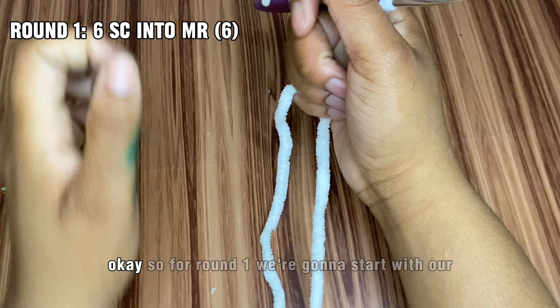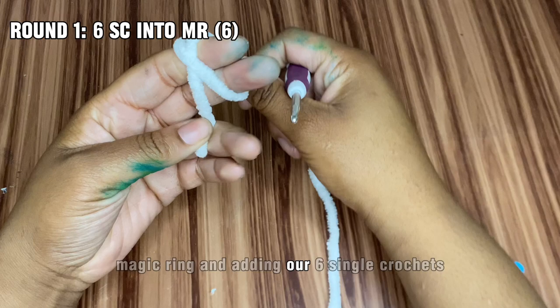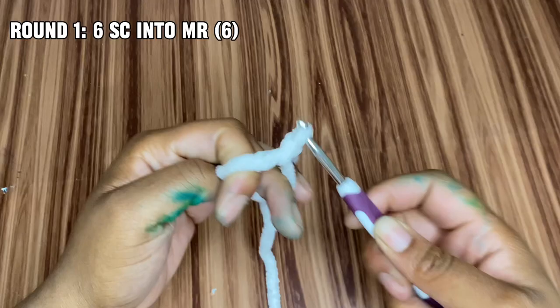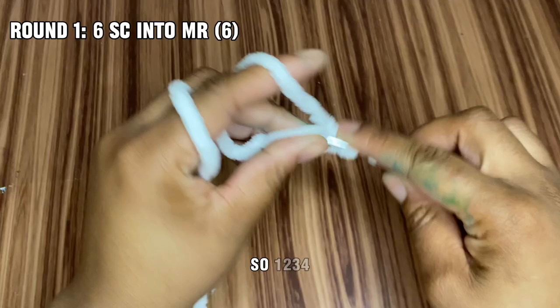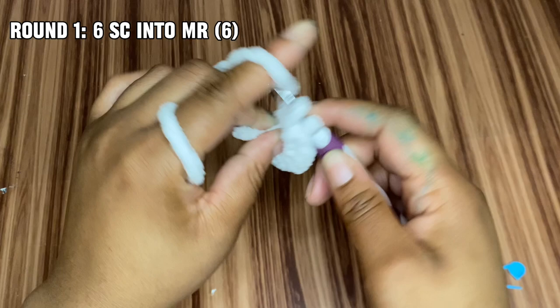For round one, we're going to start with our magic ring and add in our six single crochets. Let's pull our tail to close it and put in our stitch marker.